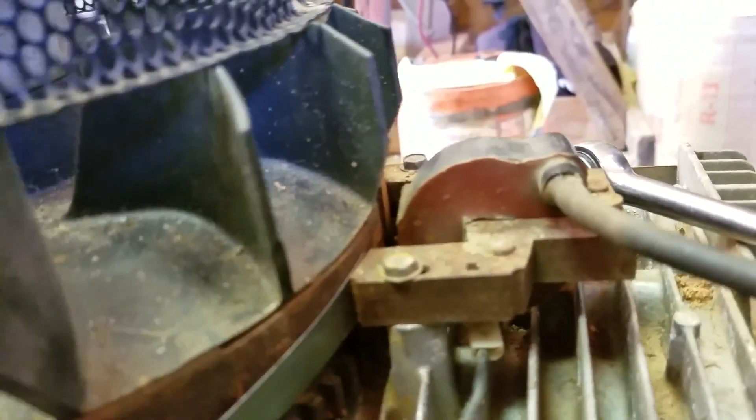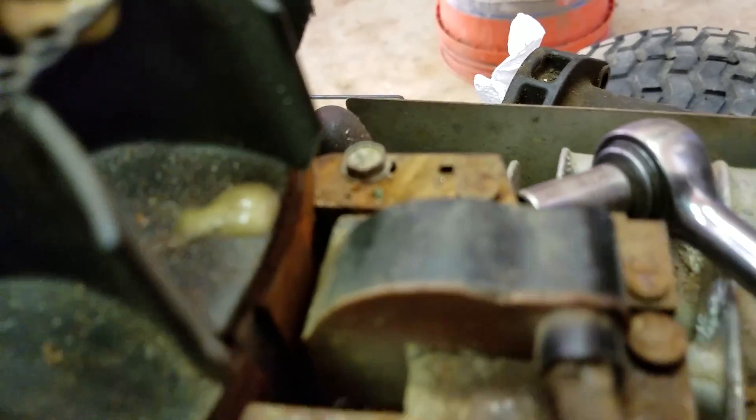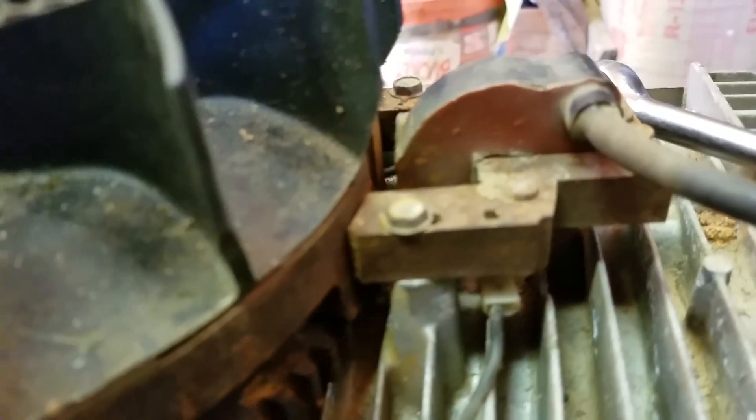Make sure you rotate the flywheel so that the thickest part, where the magnet is, is on both sides of the ignition coil. It's kind of difficult to see, but you can see right here — it's bigger. It's like that on both sides.